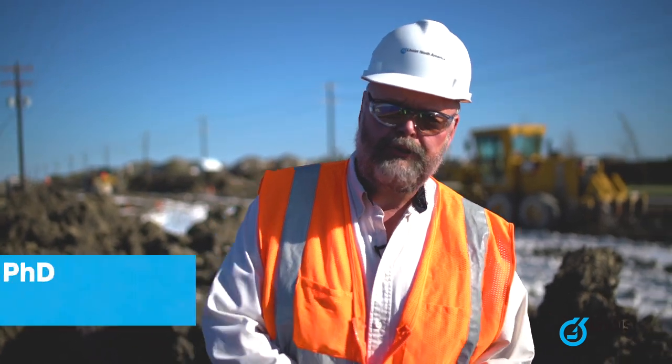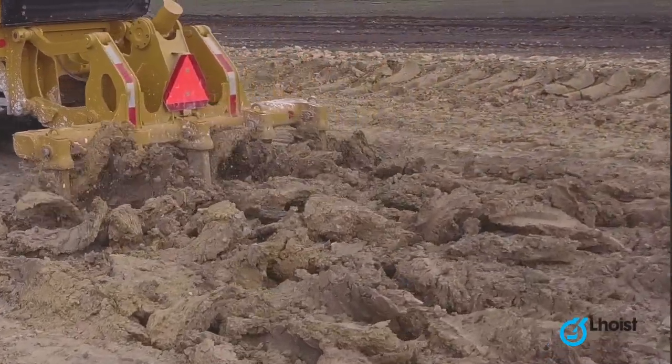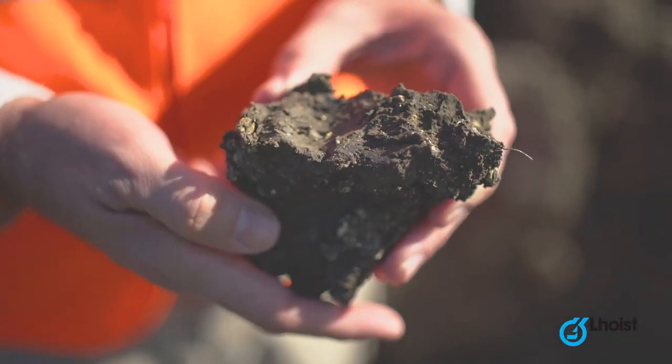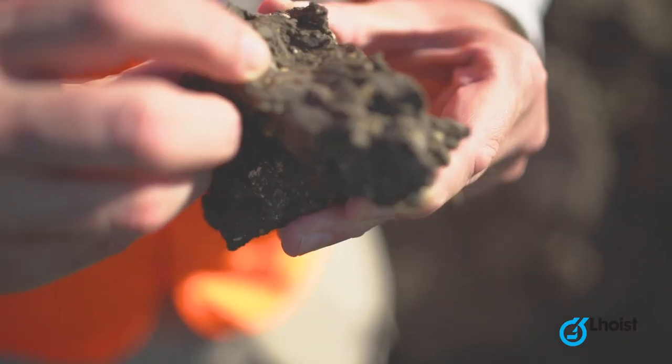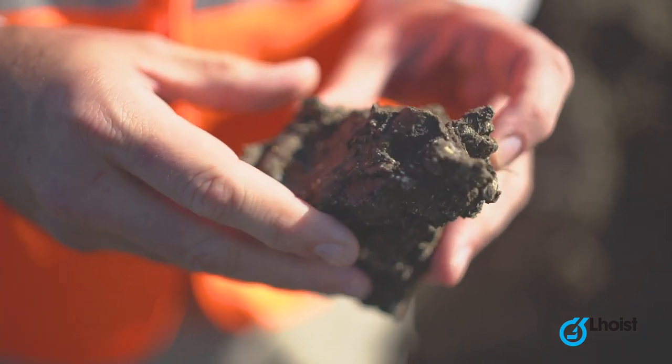Why are we out here? Lime is used to treat clay. If we look at the soil down here — we have a chunk of soil from the job site. We have clay; it's been smashed smooth. We also have rocks. It's black due to the organic content of the soil.